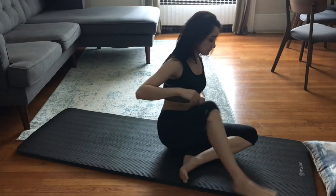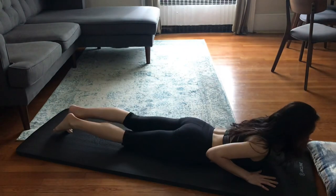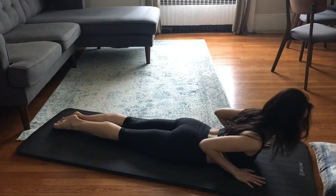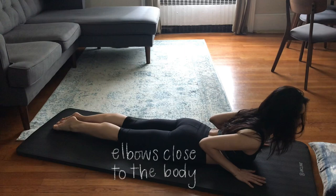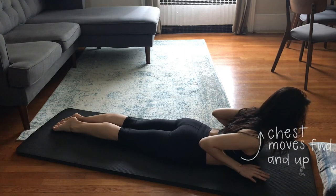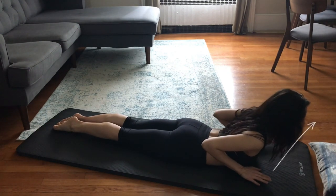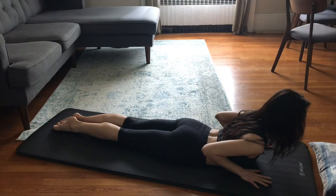And now onto the exercises. The first pose will be held for 30 seconds. For those of you who practice yoga, we will start in a cobra pose. I'm keeping my shoulders down and elbows close to my body and trying to bring my chest upwards. I am not tilting my head backwards or looking down — I'm trying to keep my gaze forward and up and bring my chest upwards.